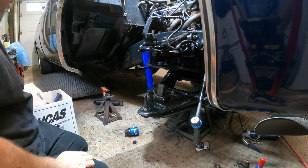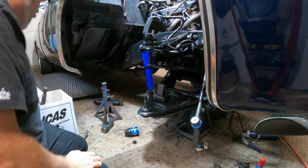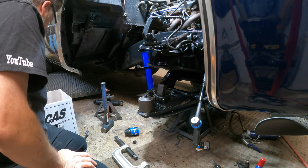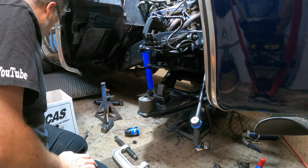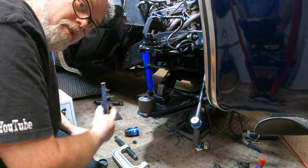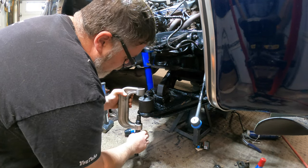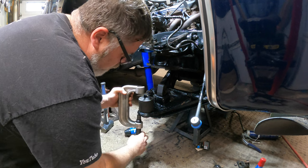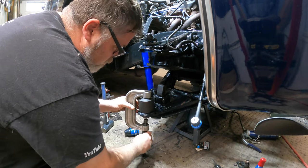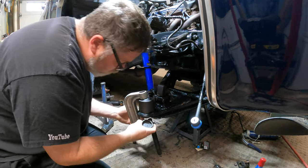I've got a box of tools here and all these tools are for what we're doing right now. You can throw the ball joint in the freezer and just hammer it in, but I'm gonna use the right tool for the job. When you're doing this, make sure you don't put the grease fitting in until after you get the ball joint pressed in because you could run into issues. I'm running into one right now where the truck's too low, but we'll get her in.